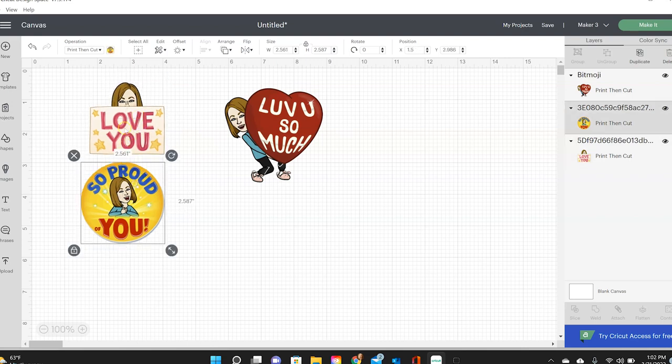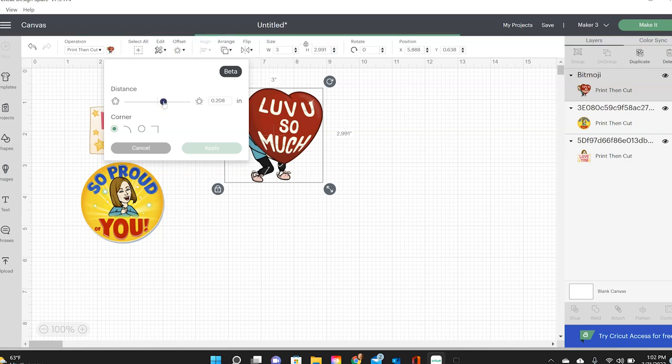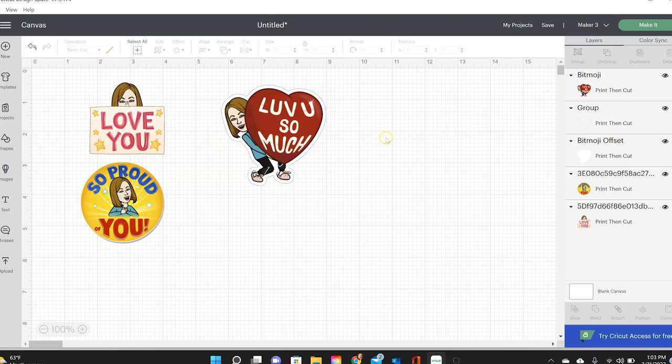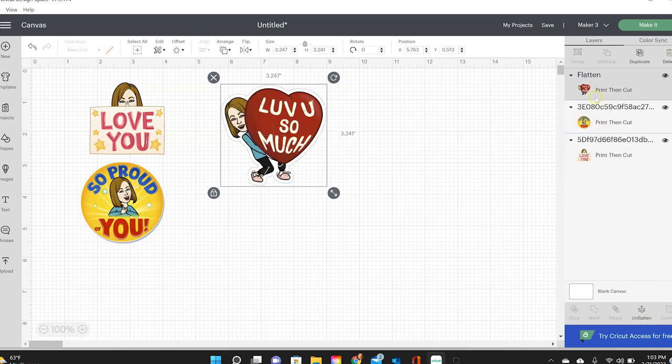For two that I printed I didn't add an offset, but for this one I did. I'll click on offset and make it not overly big, then apply it. It comes in black but I want it white, so I click on the white color up here. When you add an offset it creates a second layer, as you can see in the layers panel. In order to print this I have to flatten them, so I drag my cursor to select both and click flatten. Now it says print then cut and it's all in one layer.